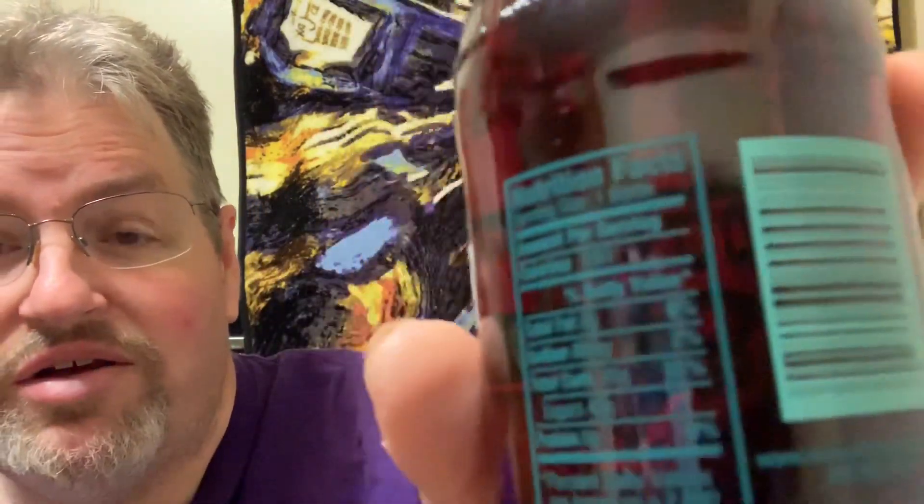This is called Sioux City Birch Beer. It is made with cane sugar and it is 180 calories for the whole bottle. It's kind of hard to read because the label is turquoise on a dark color. I'm not sure what this is going to be.